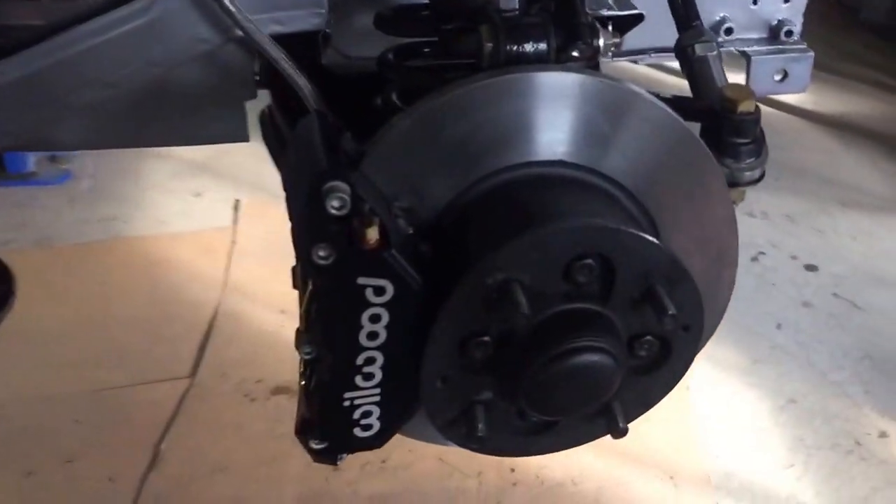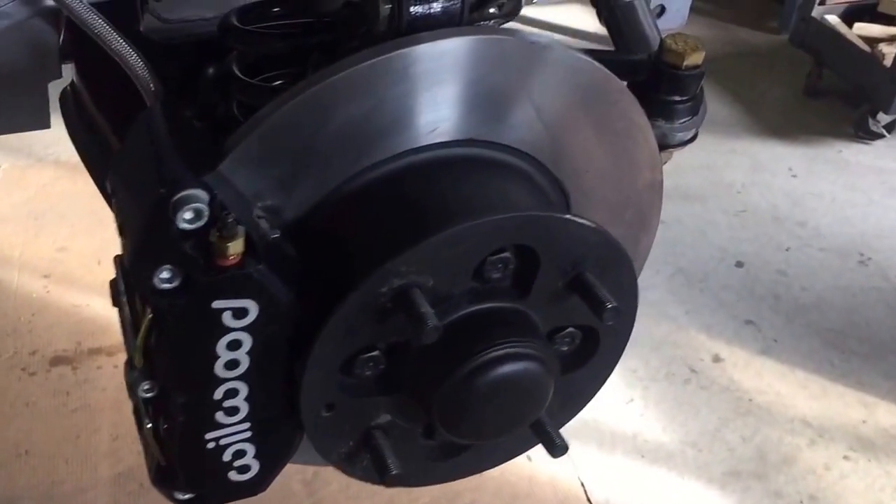Then in the front, we've got a big brake setup that has a four-piston larger caliper, so that's pretty cool — a little better front braking.